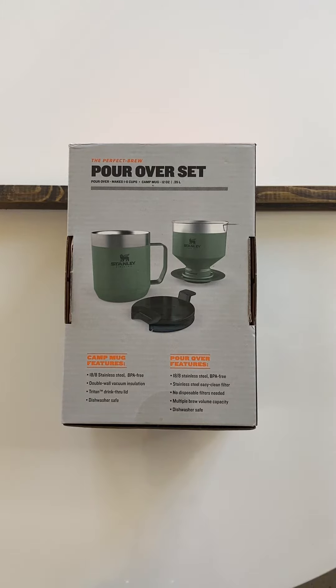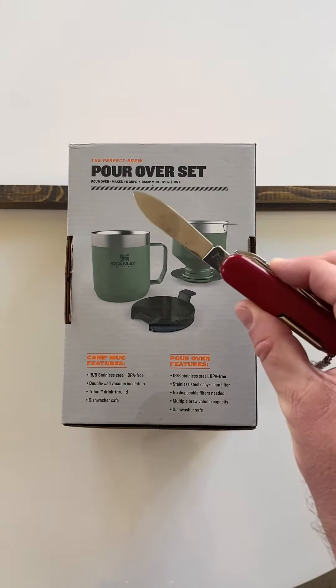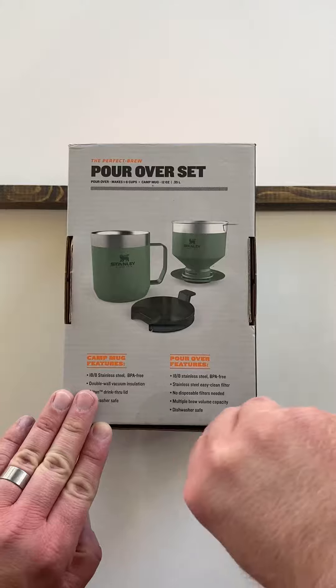One of the things that's really interesting here is, despite its kind of iconic look on the outside, there's something really different happening inside the pour-over itself.